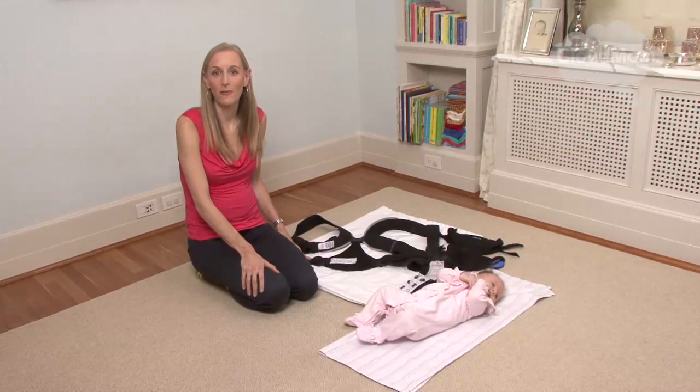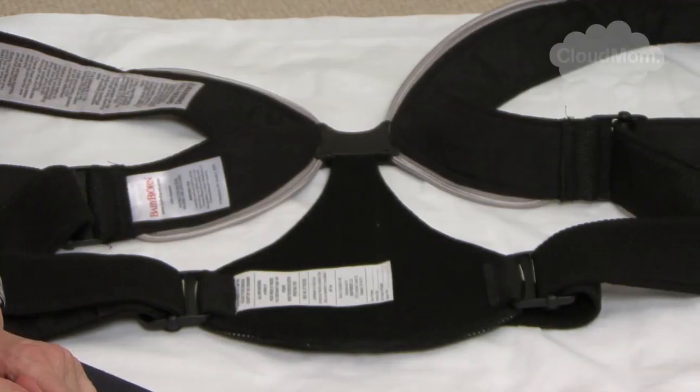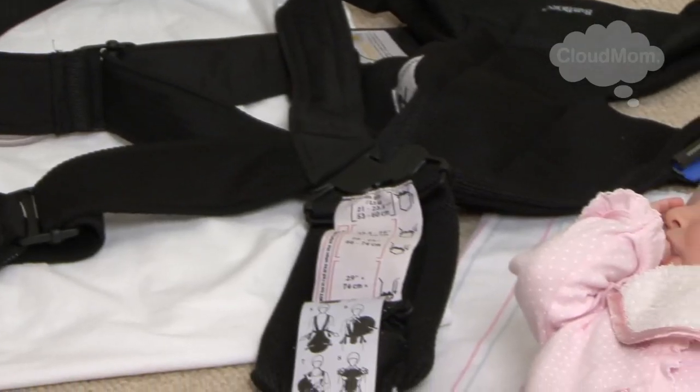The Bjorn was a little bit intimidating to me. I got this and I thought, oh my God, all these straps and pieces and buttons — how do I get this on myself? It's totally intimidating and I thought it kind of looked like a straight jacket. But once you figure it out, it's really just a totally fabulous thing.